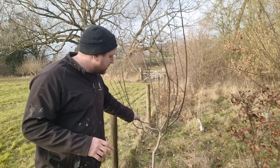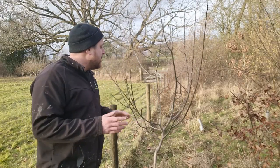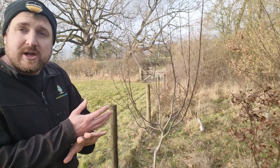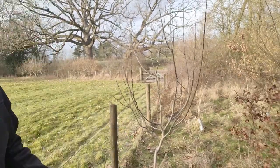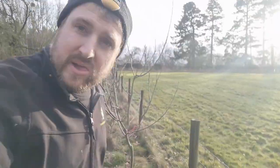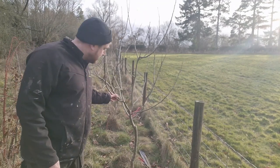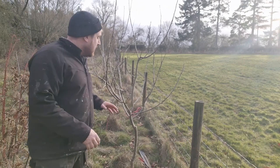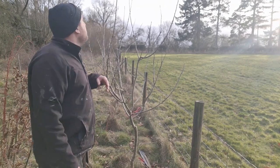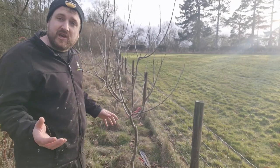This is quite a young tree, so it's quite a good example. There's nothing dead, diseased or damaged there. Then we can look for crossing branches and things like that. We also have to think about the size of our rootstock. This is on an MM106, so it's going to be quite a small tree. It's not going to get that big. So I want it to be the kind of goblet shape. There's no point in having branches right up here that I can't reach with apples on it. I want to be able to pick this easily.